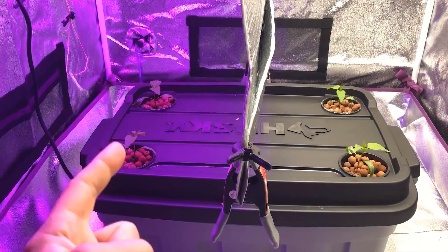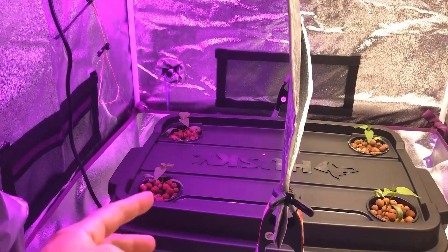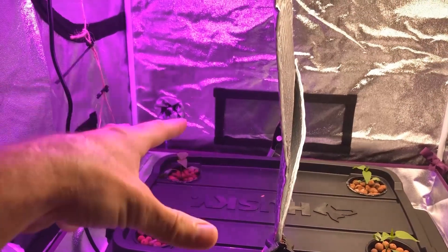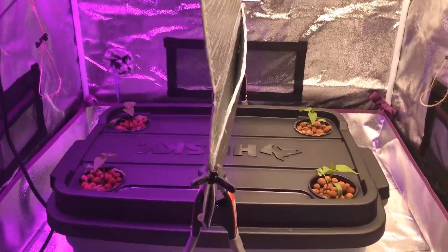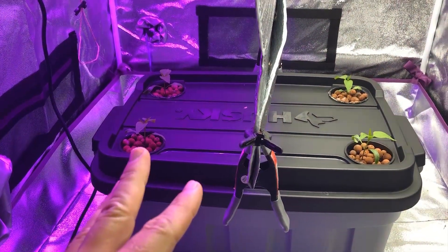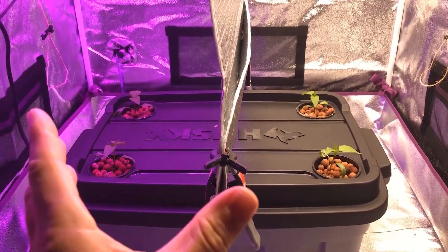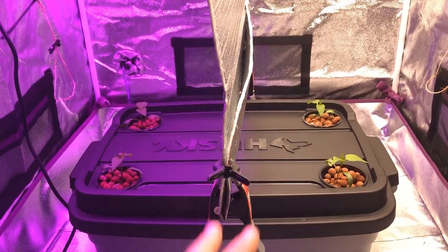I chose pepper plants because in other experiments growing them I've had really good luck — they've been very consistent and they don't grow too big. There are only two per side and that should fill up each side very nicely. This season is going to be relatively short with only a couple of episodes.